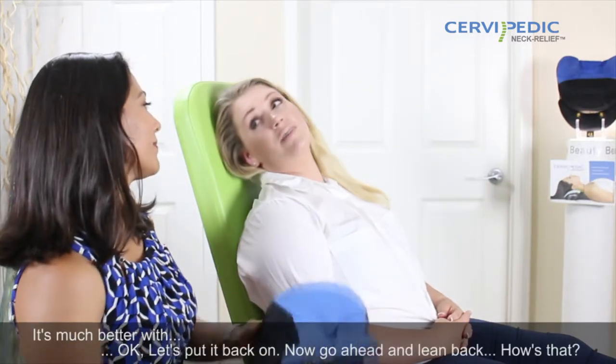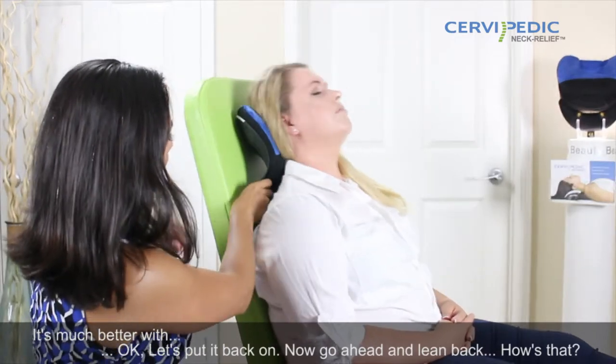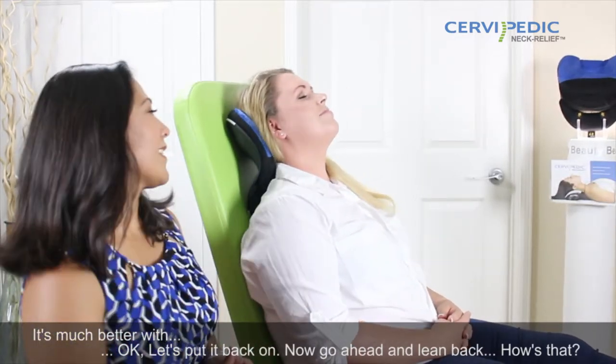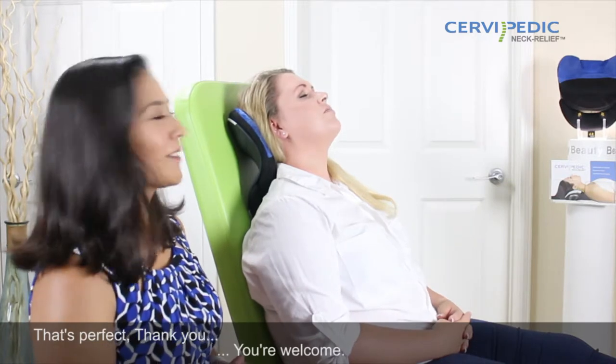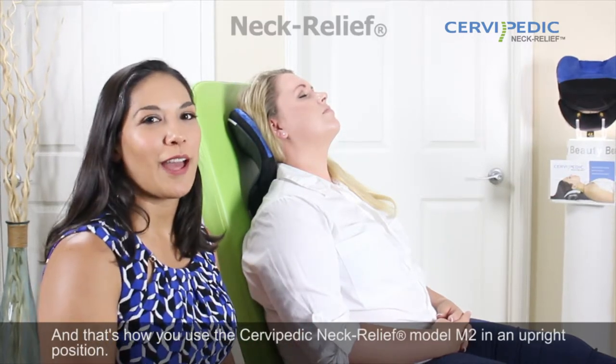Are you comfortable? It's much better. Let's put it back on. How's that? That's perfect. Thank you. And that's how you use the Cervipedic Neck Relief Model M2 in an upright position. Thank you.